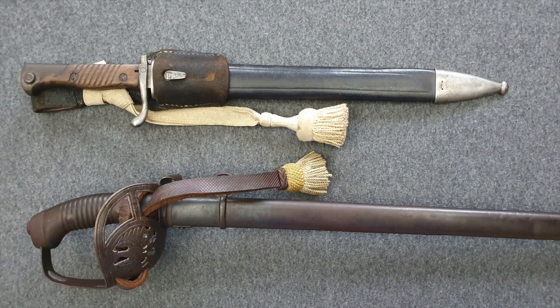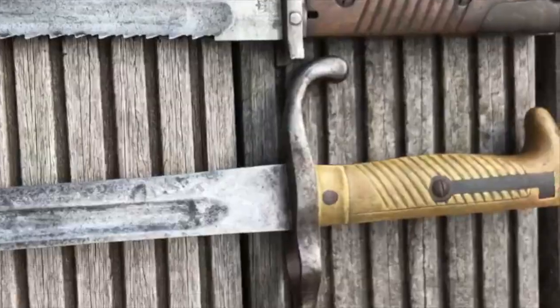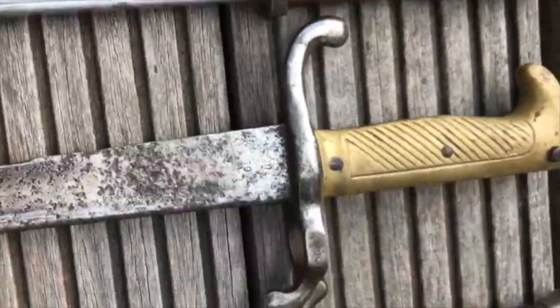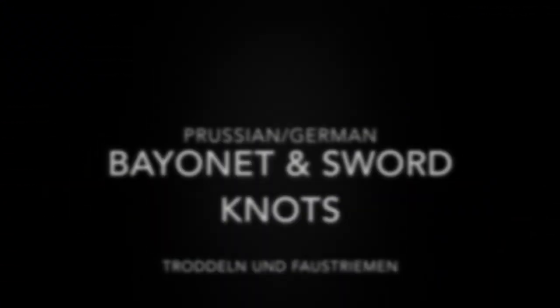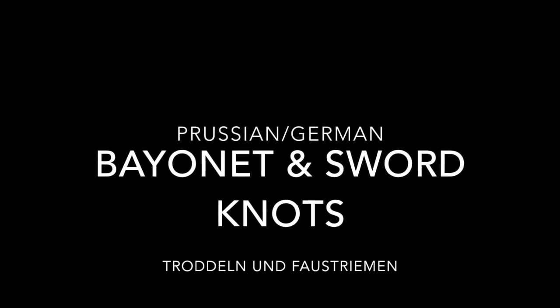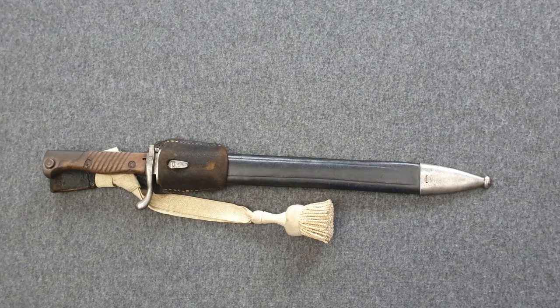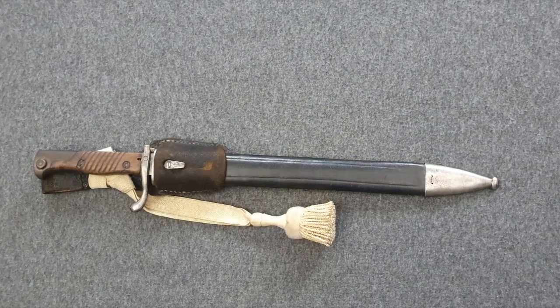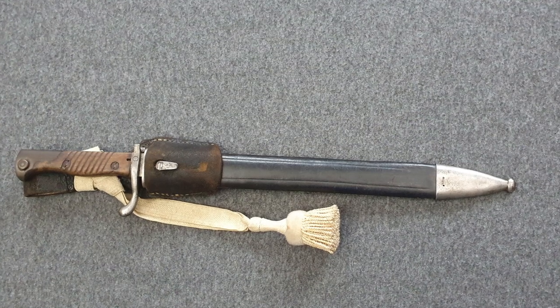Hey guys, Vincent here and these are German bayonet and sword knots. I recently bought some new swords and those sword and bayonet knots came with them. Since I didn't know much about them I started to do a bit of research and decided to produce a short video.